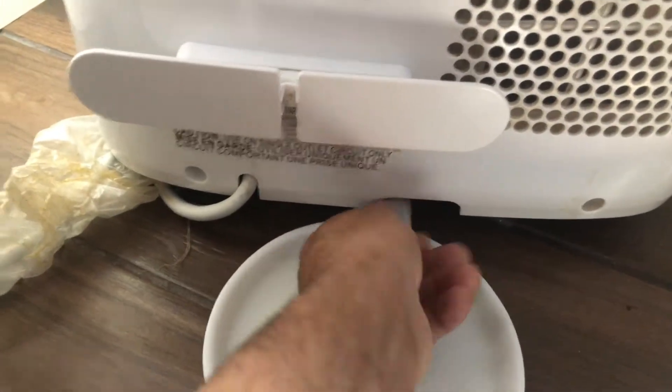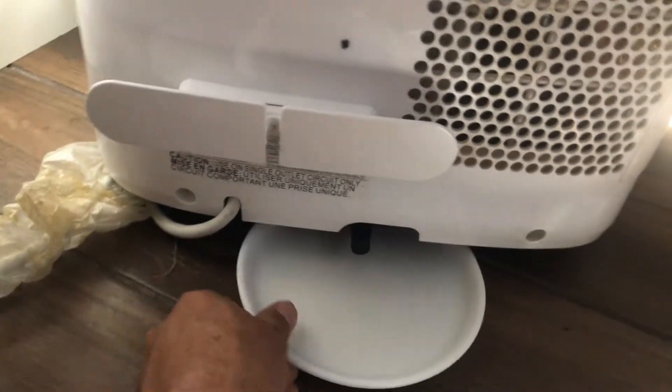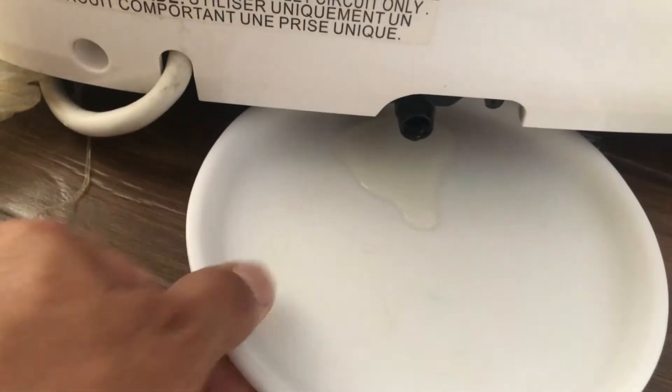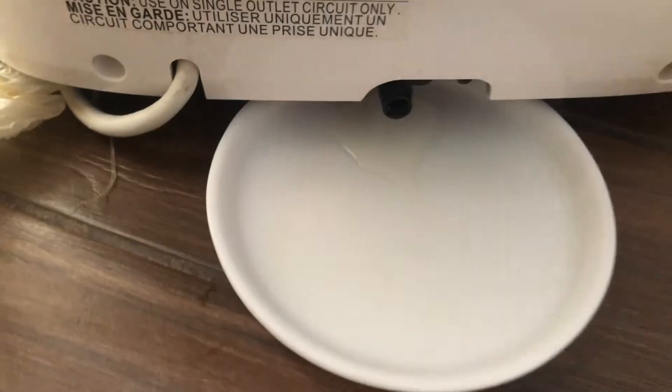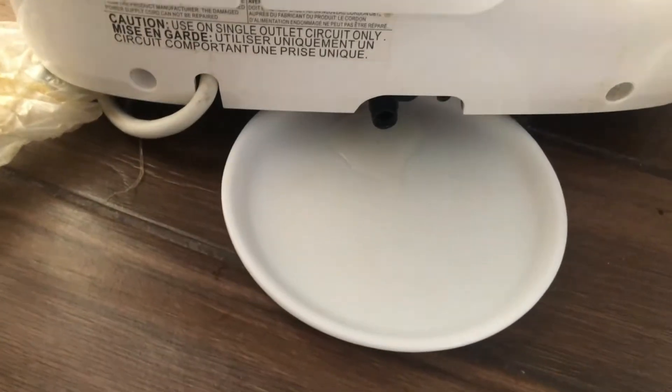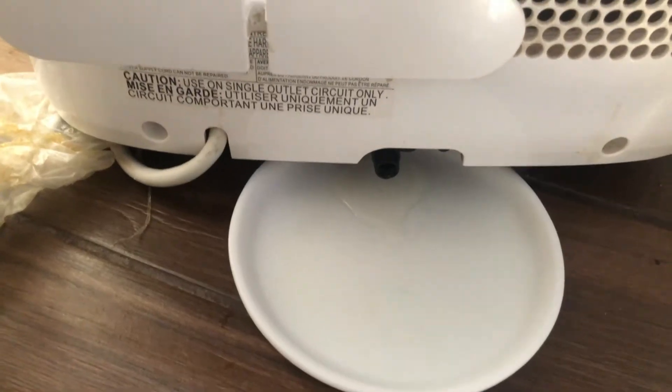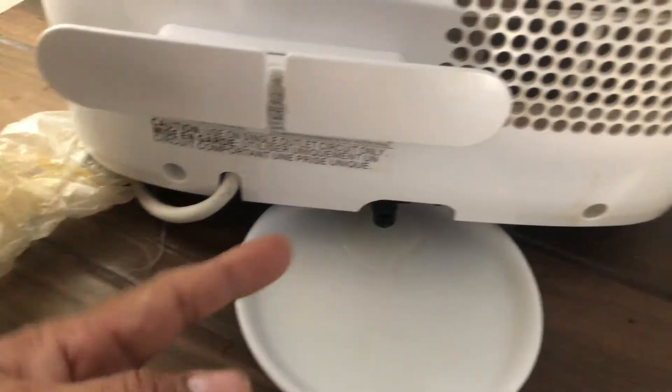This bottom plate might have a little bit more water than the top one, since it's the main drain and could collect more. But it's been one month and there's only a small, damp amount of water — so that's why I say you don't really need to install a drain.